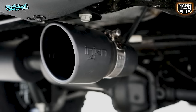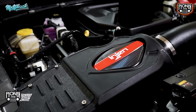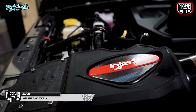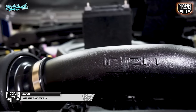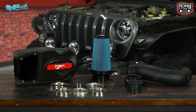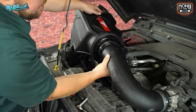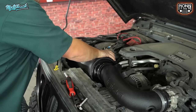Mereka pakai X-House Injen ya bro, berarti air intake-nya juga pakai Injen. Oh itu harus, soalnya Injen itu yang pertama kali bikin intake cold air port sampai dyno proven. Mereka yang pertama — jadi bukan cuma nyontek merk lain, beneran mereka desain, bikin, produksi, dan di-dyno ada semua. Berarti udah terpercaya sekali.